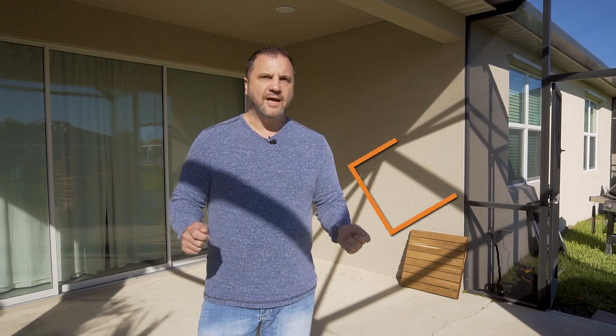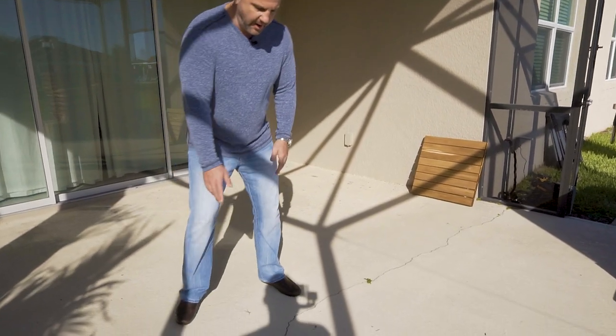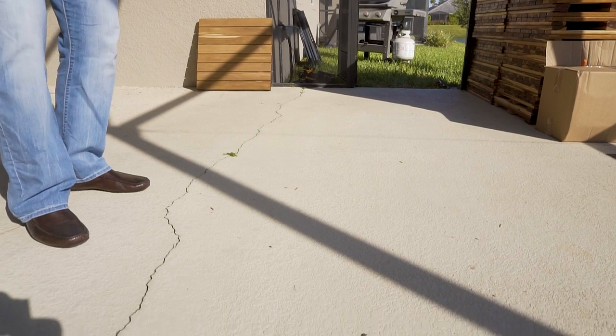Hi, I'm Rob Pelk, founder and CEO of AdvantageLumber.com. Today we're going to show you how to install one of our deck tile applications over a standard concrete patio. A typical concrete patio — here we're in Florida — holds dirt, can often have a lot of cracks, and it's just a maintenance nightmare to clean. It doesn't make your zen zone look that great.